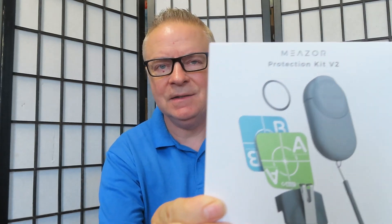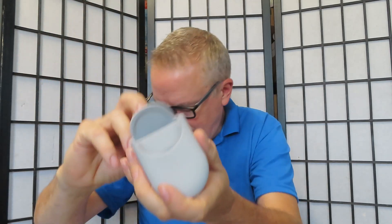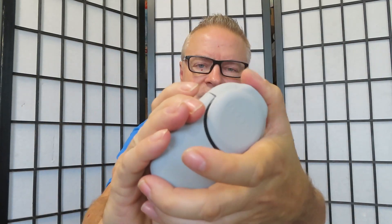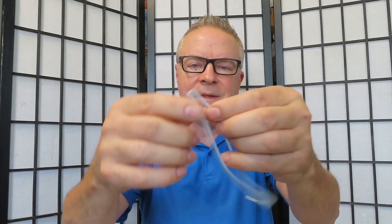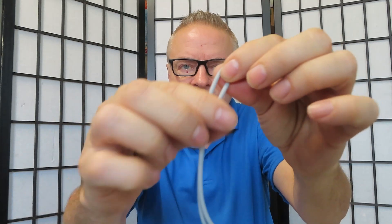This is an extra target plate kit, and this is the Mešor protection kit v2. We have three different boxes. First, a very nice silicone case for your Mešor 3D — you just slide it in like this. It fits extremely well, offers great protection, and it comes with a strap. It's also made of silicone, which is very nice.